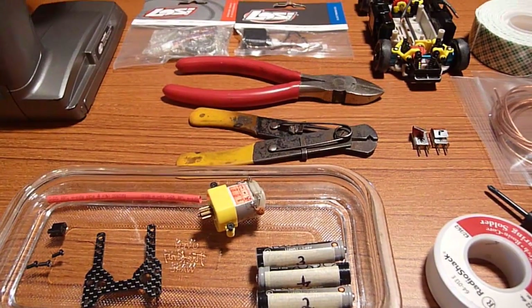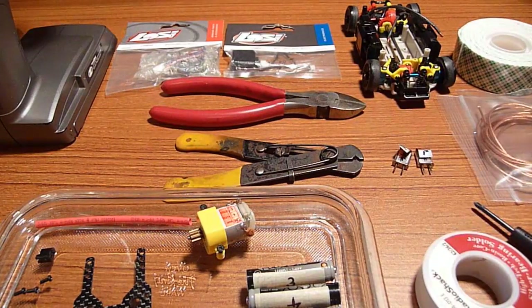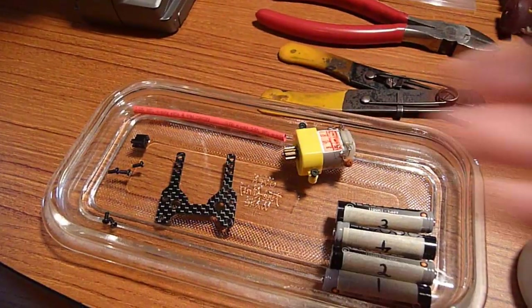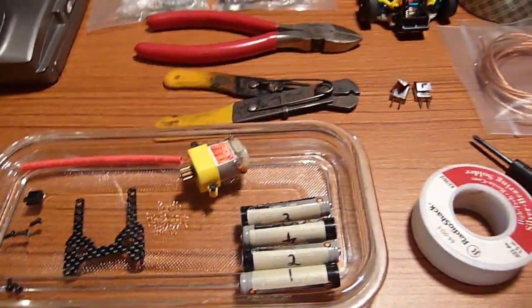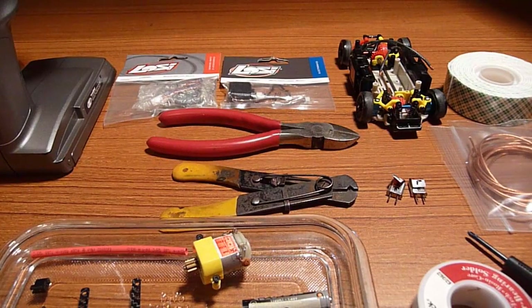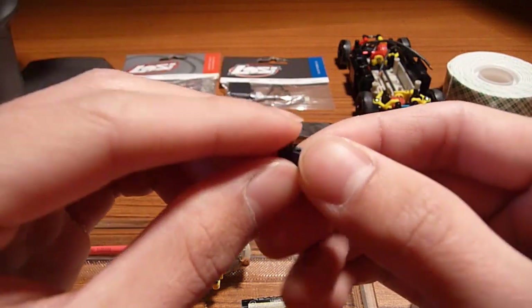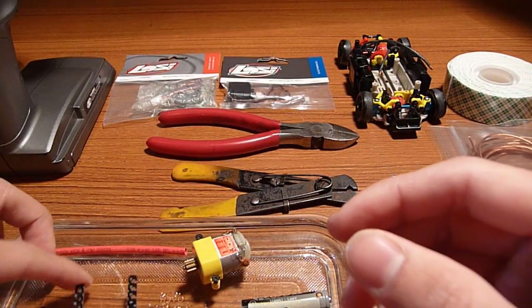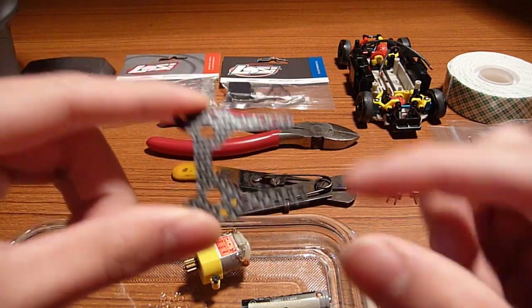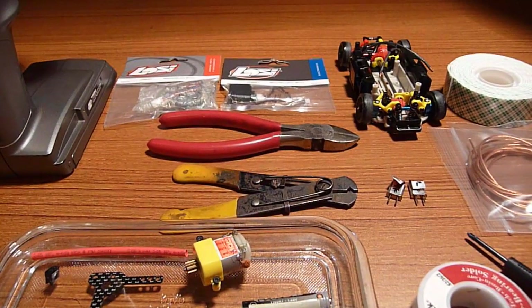Other things you'll need for the Gen 1 Board Swap are some side cutters, wire strippers, wire cutters, fully charged batteries to test in the end, and a motor. I also have a carbon deck — that'll be explained later regarding the antenna, because the receiver already has a wire antenna. Usually you screw on the antenna for an Xmod, but for this tutorial the antenna wire just goes through one of these holes and sticks straight out instead of using a screw-on antenna.